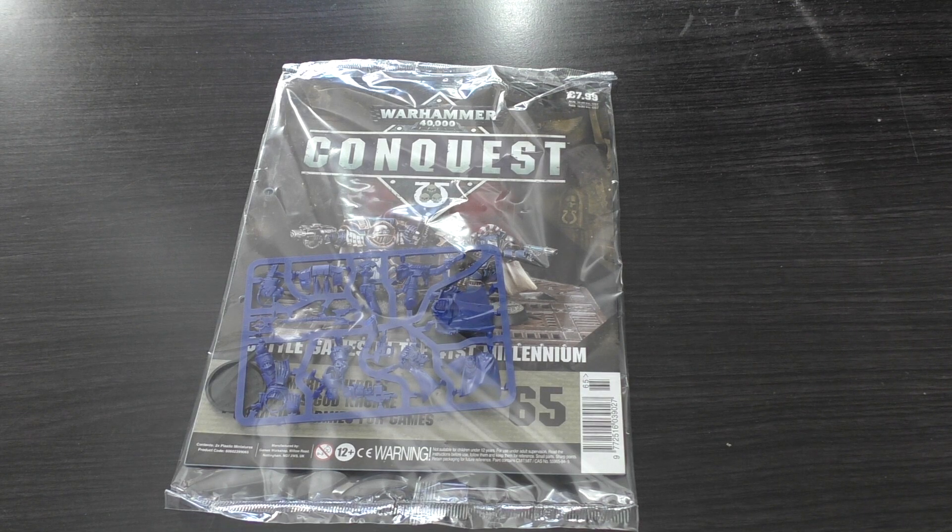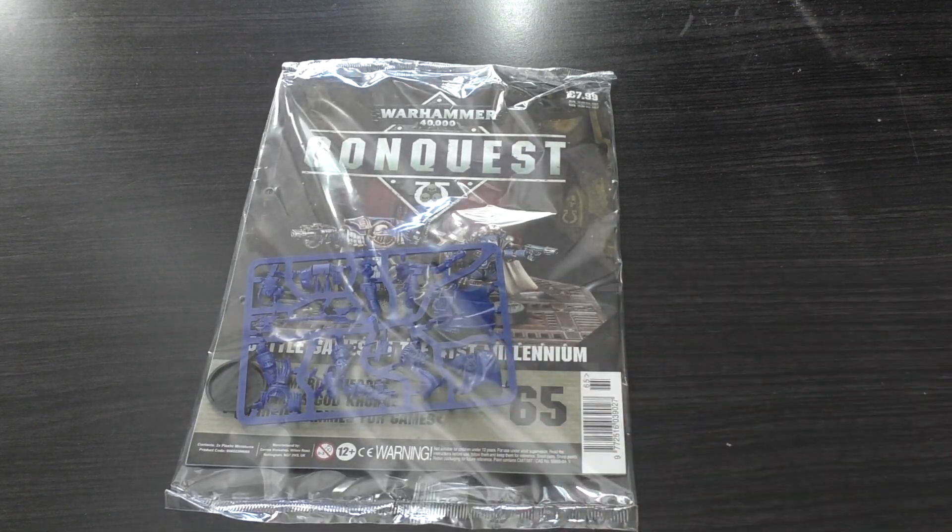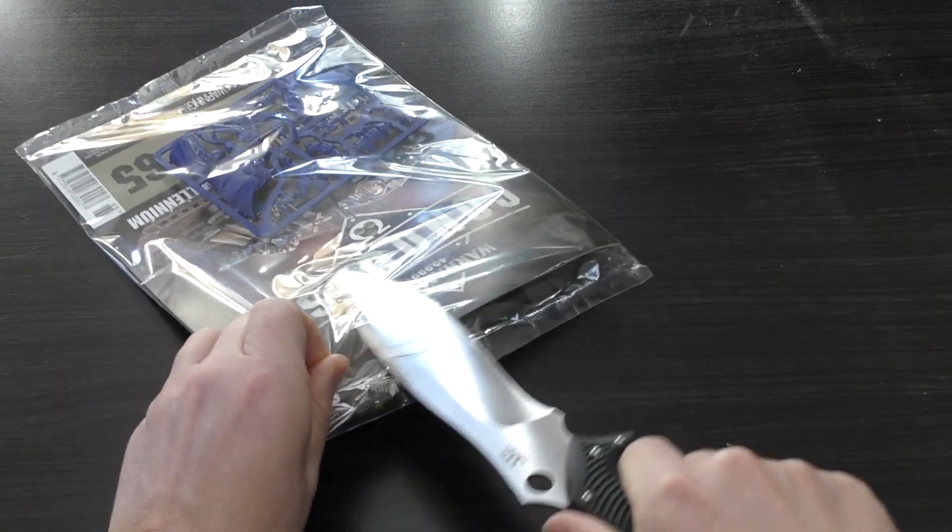Tomorrow you'll get the review of both of the heroes that are included. As always, the magazine costs £7.99 and it will cost you around £32 a month.